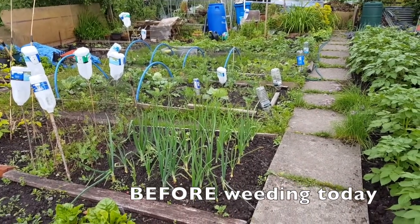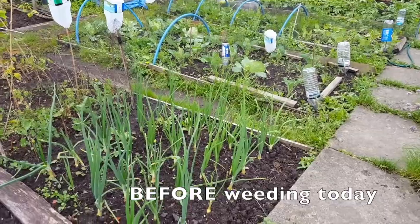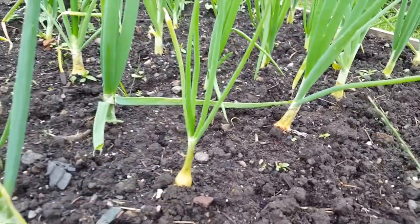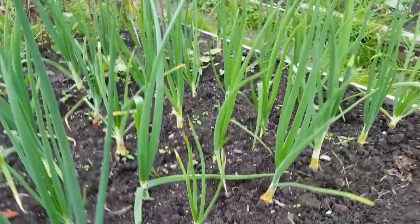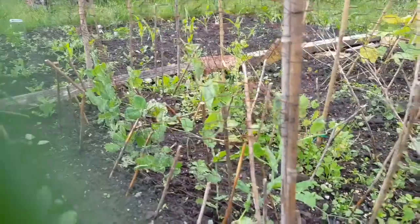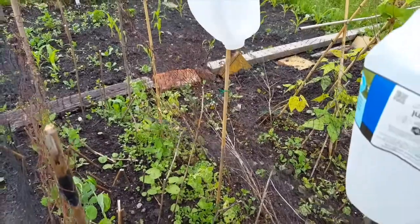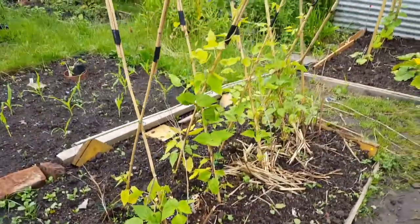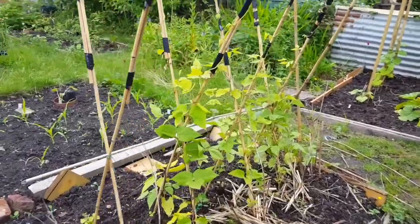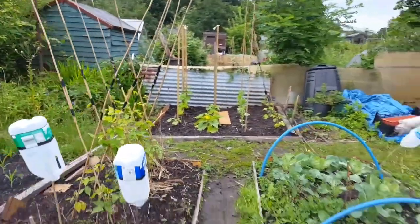This is going to be a quick update of the plot. Starting on bed number four - you can see the onions I've put in are slowly starting to make a bit of a bulb, which I'm quite pleased about. Further down I've got my peas - a second lot on one side and a first lot on the other, though the first lot has a lot of weeds I'll tackle today. And here are my runner beans, starting to climb up the canes.